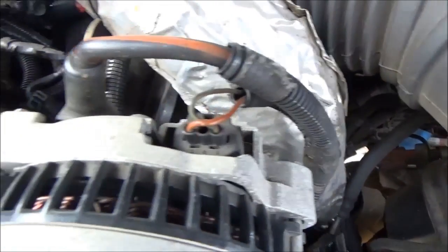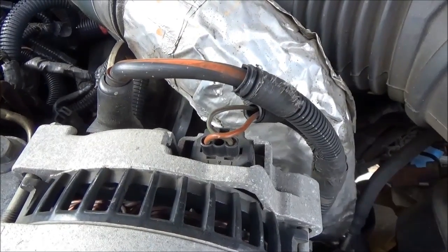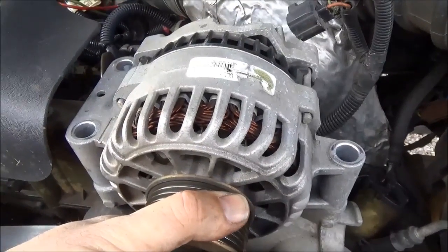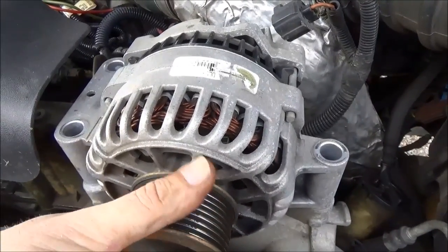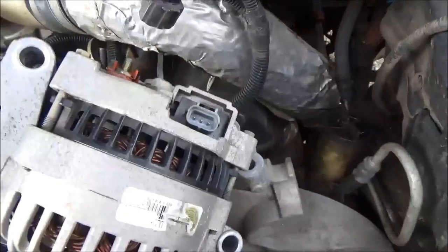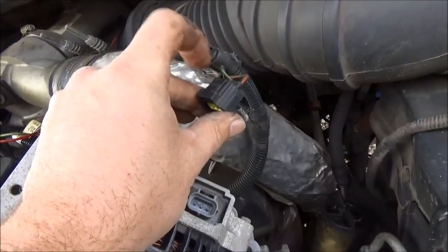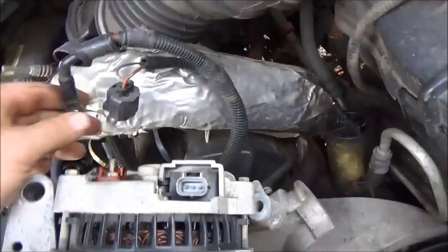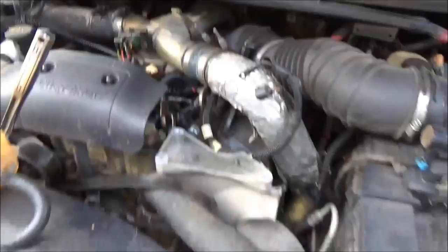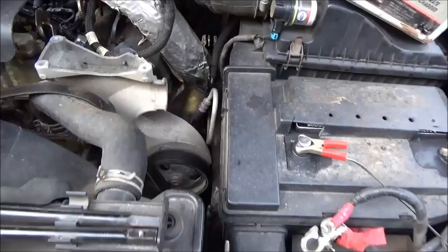Three bolts and two electrical connections to replace — try not to have them contact anything metallic. The alternator is real easy to get off once you take the belt off. Pop the three bolts out first, then you can rotate it up so you can see the connectors. These are just simple connectors — push on the tab, pull the pin up. And this one is a 10 millimeter nut. Then you've plucked your alternator out.